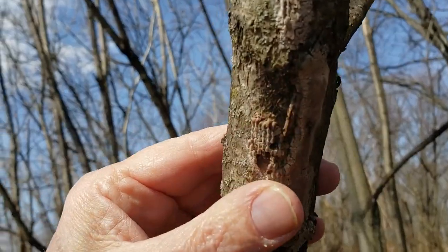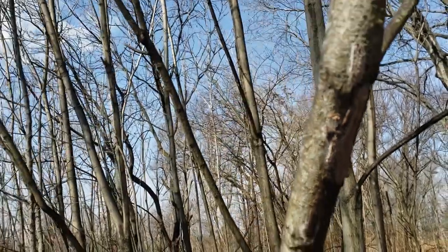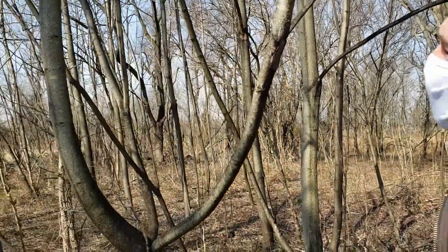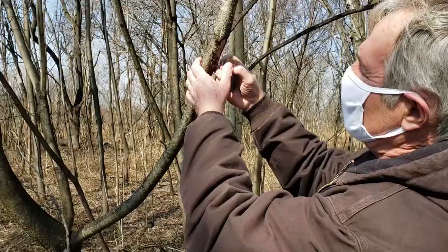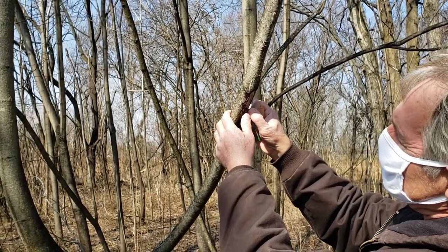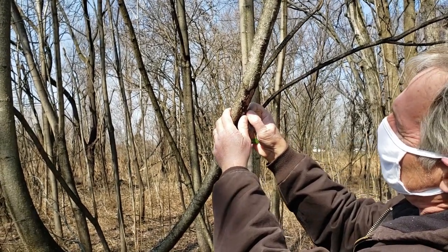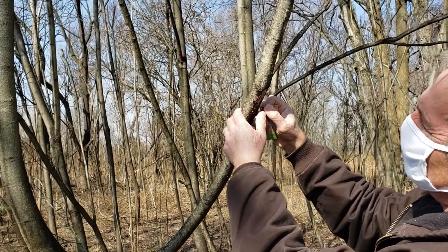Once you take note of that, it's something that you want to eliminate, and it's so easy to do. Show them what they need to do. It's not just scraping it off — you want to kind of crush them as you're scraping them off. If you can use a card, same technique. You just want to squish them as you're dragging them, ripping it off the tree. You can do that crunch — that's how you know you're killing them.